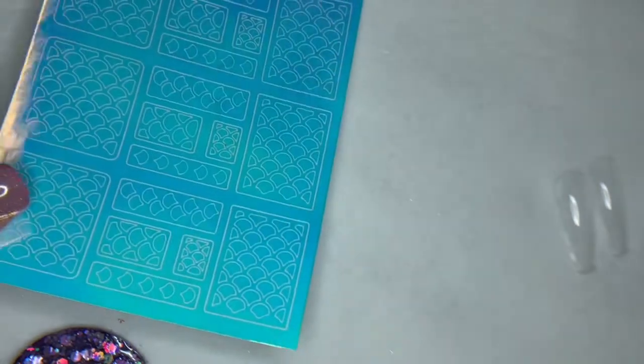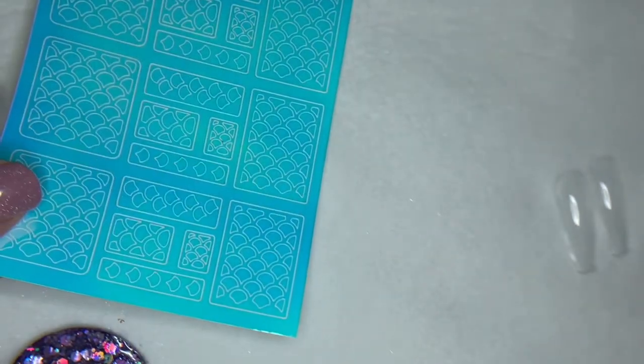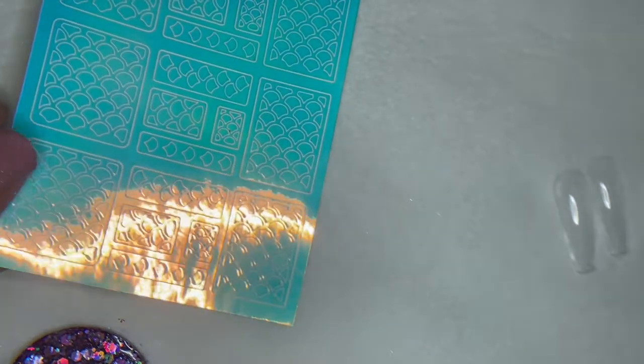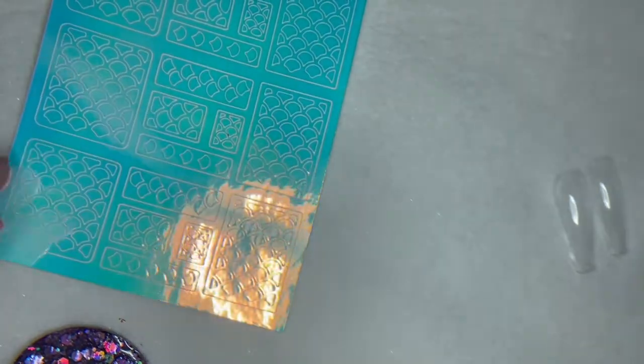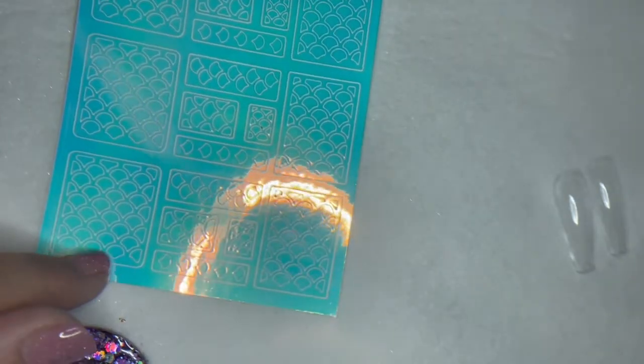For starters, we've got our mermaid ice patterns. There's a couple different ways to use these, so I'm going to show you. They can be a little tricky, but if you know how to work with them, it'll save you some time and give you a really cool result.